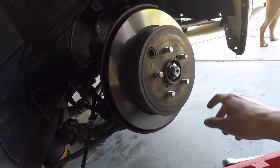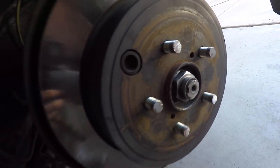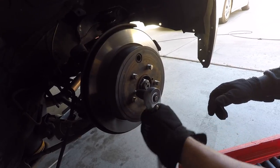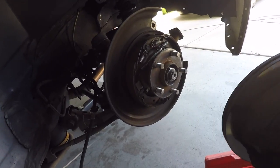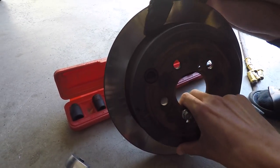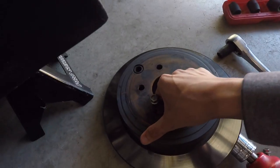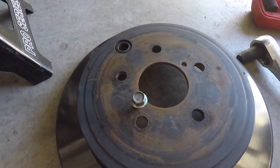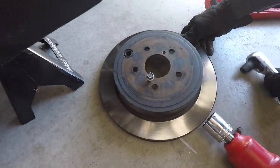To remove the studs, you can either loosen them or push them out with a bolt. I was worried I wouldn't find a bolt that fits perfectly, but the brake line bolt actually works. So if you're wondering what to use, just use the brake line bolt.